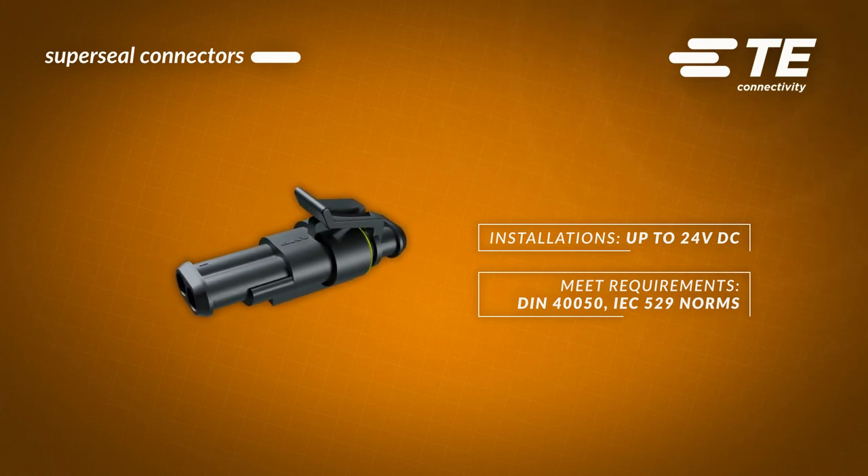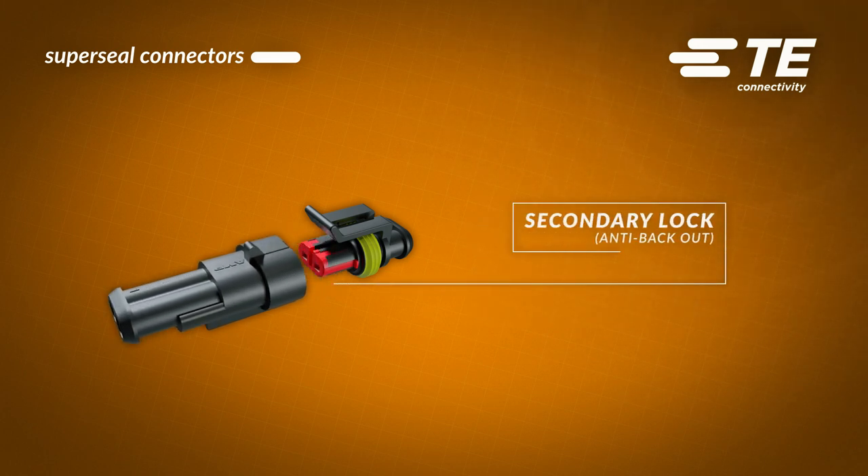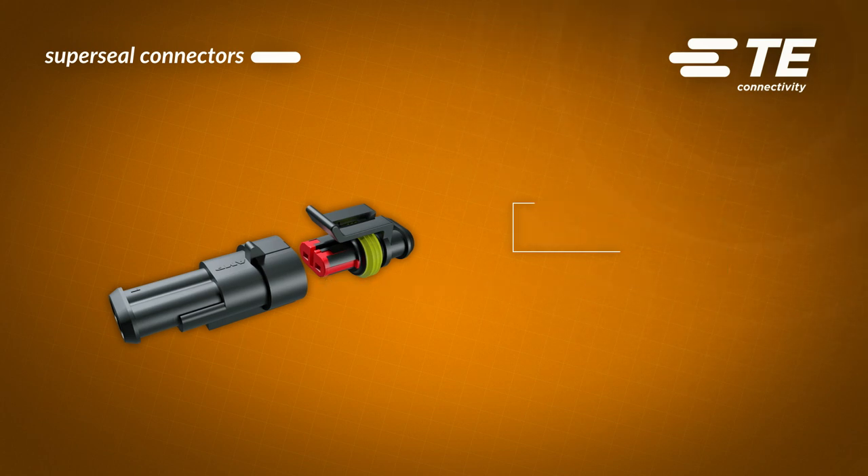When connected, terminals lock with a click so we can work really fast. This red cap serves as a secondary lock which ensures proper mounting of the contacts and their alignment in the housing.